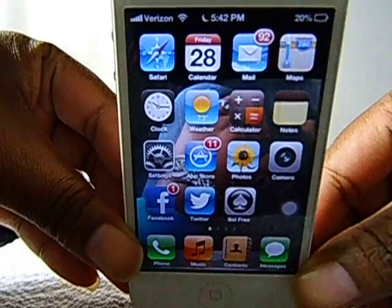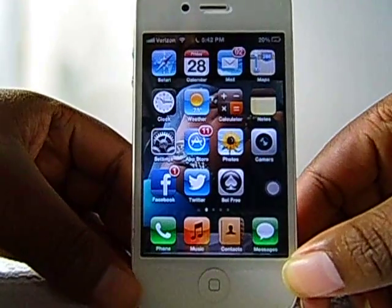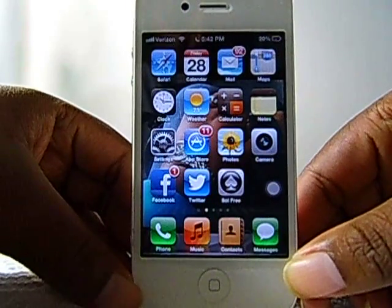I have a battery life problem anyway, but yeah, I just thought I would show you that so maybe it'll help you out.